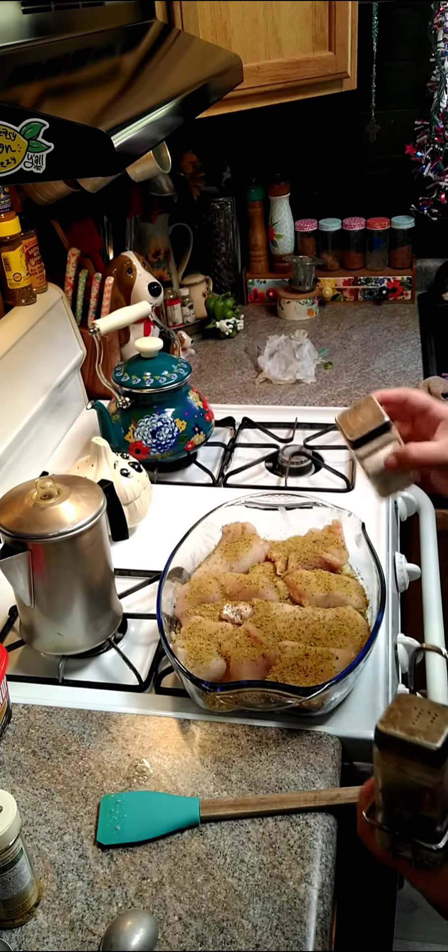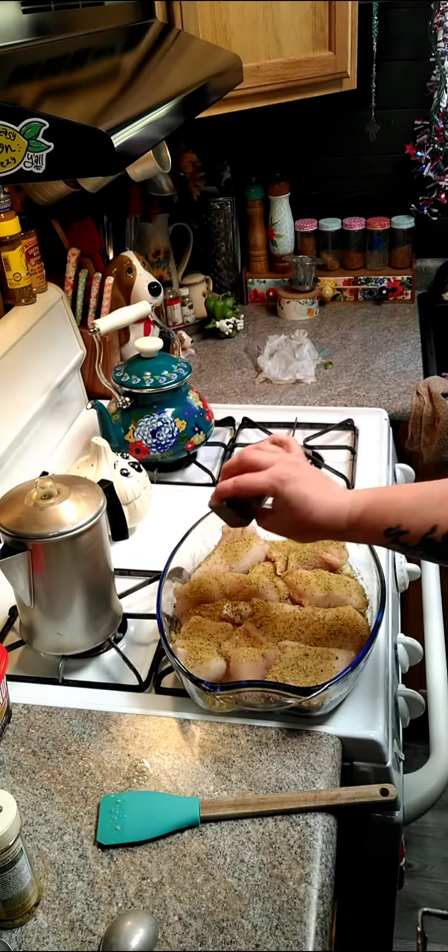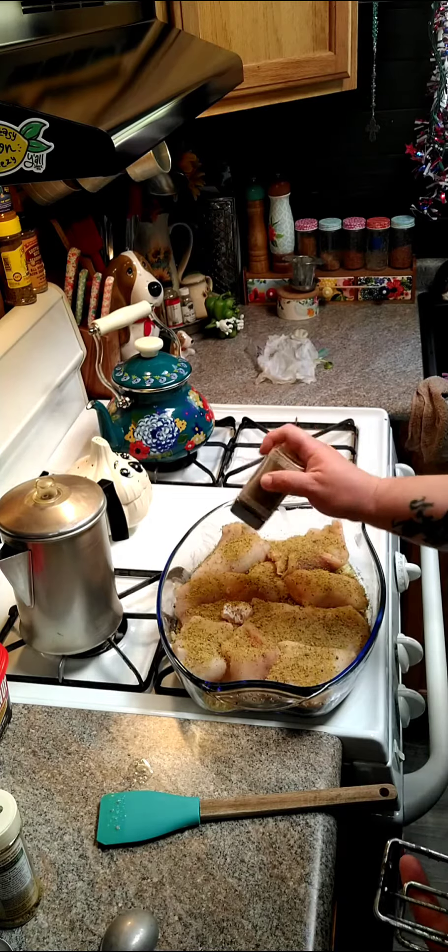And I'm just going to add a little bit of salt and just a little bit of pepper. Then I'm going to cook this at 400 degrees for 30 minutes.